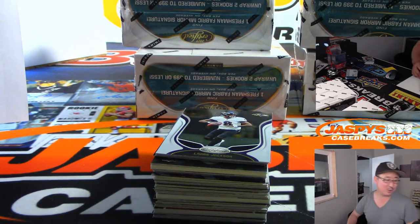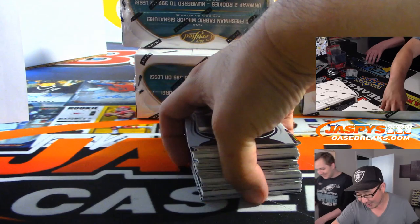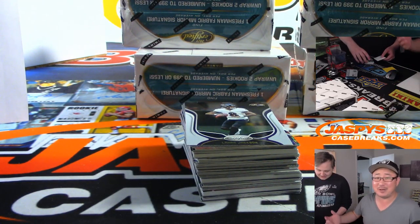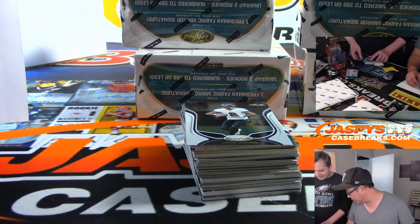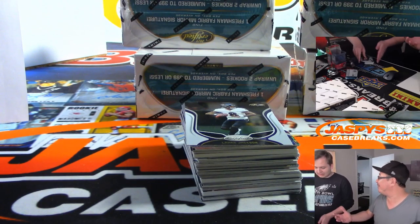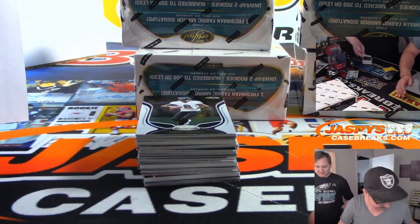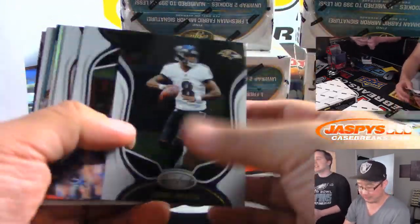Someone was saying, hey, you should raise the price on the Jaguars. And I was like, yeah, we could, but then we have to lower prices and raise prices all the time, and then it just becomes a nightmare. You know what I mean? We can't play that game — we'd be raising prices and lowering prices every week. It would just take up too much time.